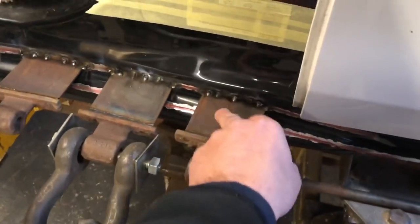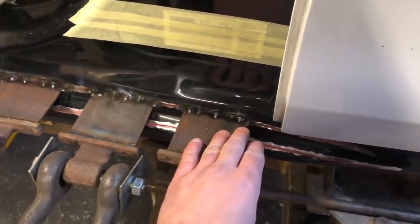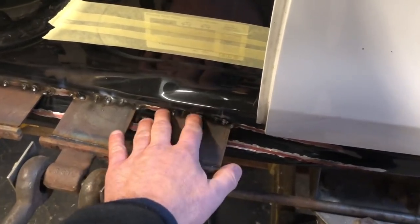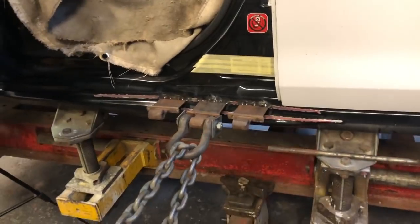These are only tack welded on there, and the reason for that is it's a lot easier to get them off once you've pulled it out. If they don't hold for any reason, then we will have to seam weld them on there to get a nice strong fix. But the plan is to pull that bit out, stick the bar through, and continue from there.